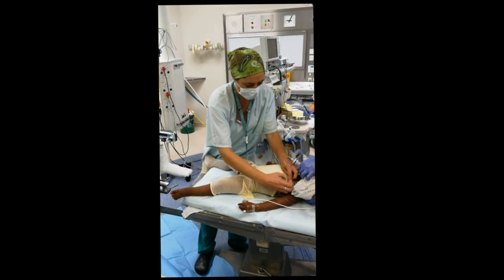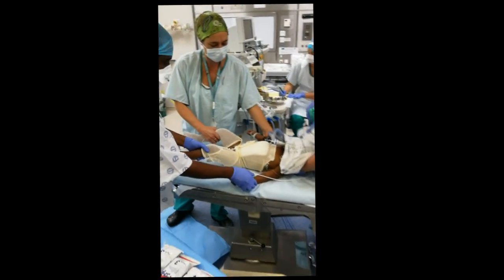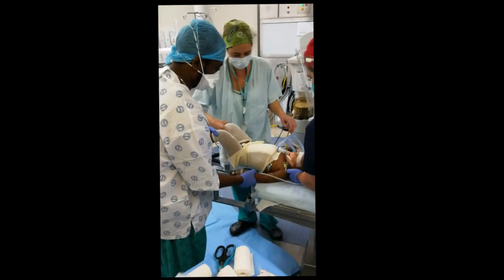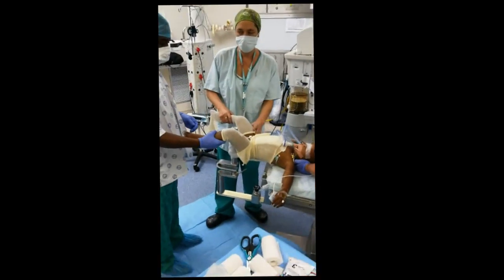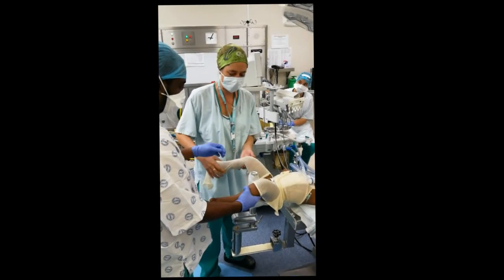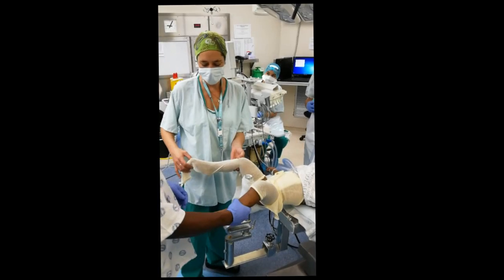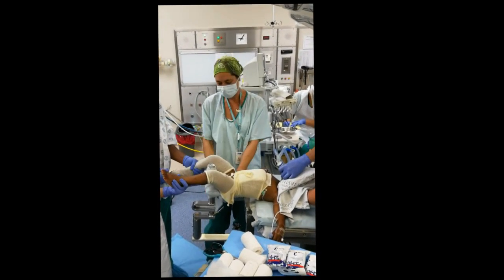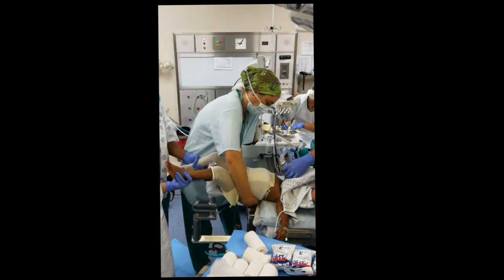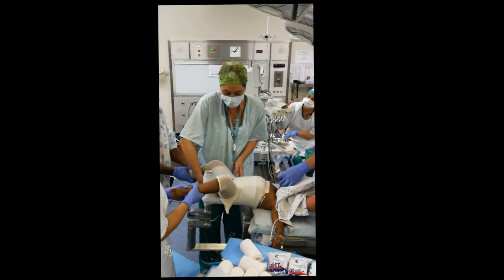Now once you've done all this prep, you can move the patient down onto the spica table. With assistants to hold the airway, make sure everyone is ready, and bring the patient all the way down. The position of immobilization is 60 degrees flexion and 30 to 40 degrees abduction, with the knee at 90 degrees. Make sure you have your rotation right — the hip, the knee, and the ankle need to align well, as rotation doesn't remodel well in this cast. Make sure you can correct any rotational issues. You can already see we're using abduction, but it's important to keep an eye on that.